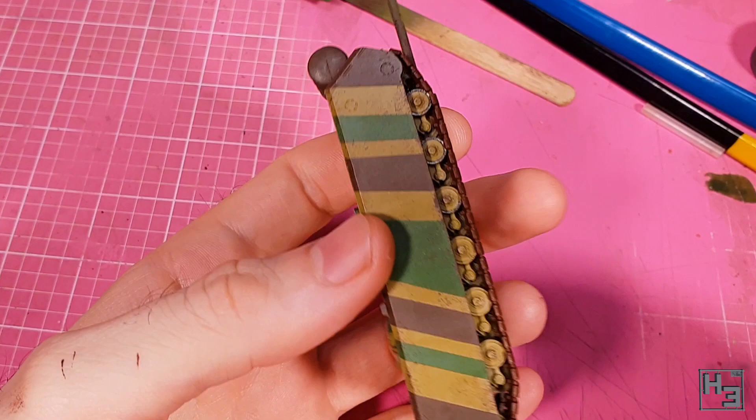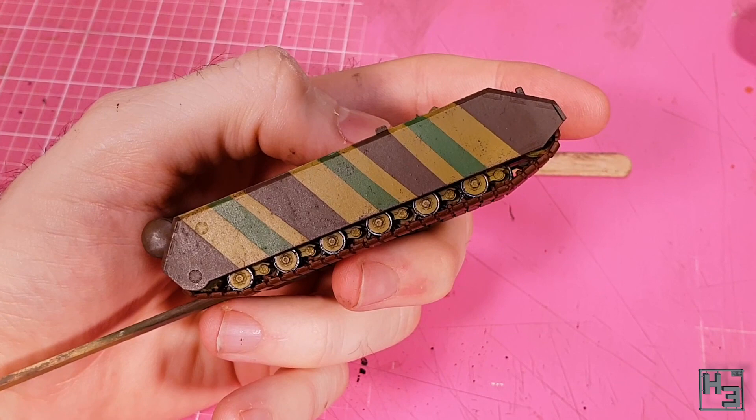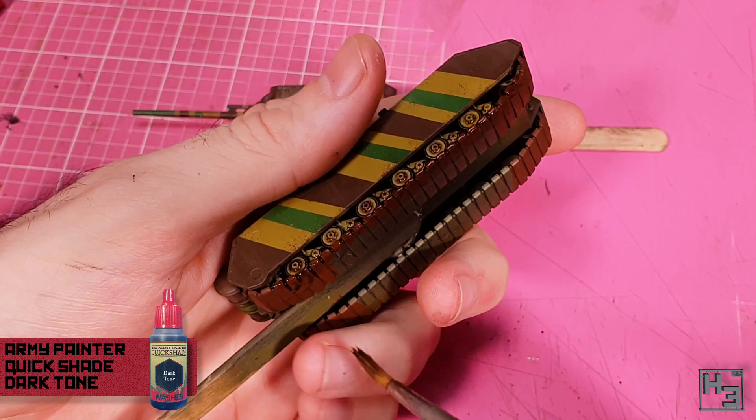It is possible to clean this up if you make a mistake of course, but it's a much better idea to not make a mistake in the first place — you save time by not having to do touch-ups and corrections. The result is pretty good in my opinion, though maybe a little bit too bright. I darken it down a little bit with Army Painter Dark Tone, which was thinned roughly 50/50 with water.